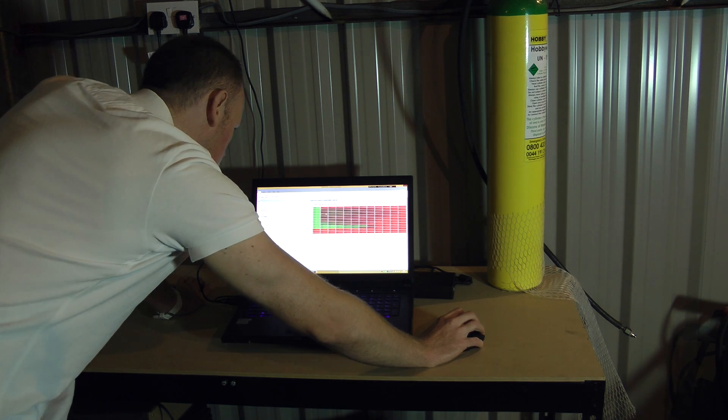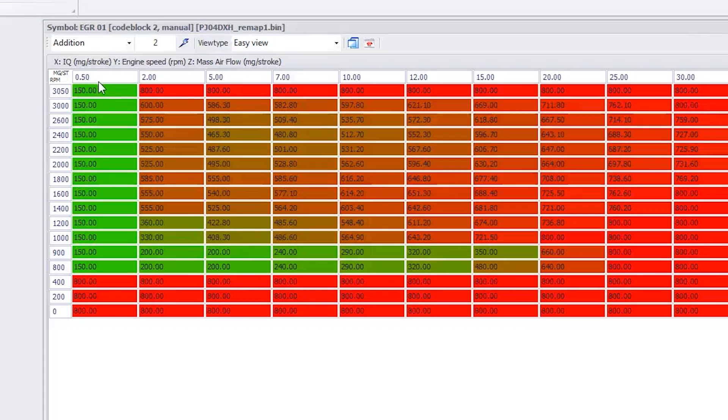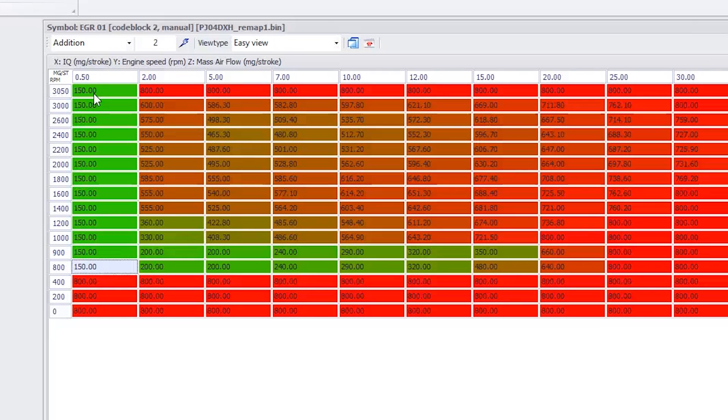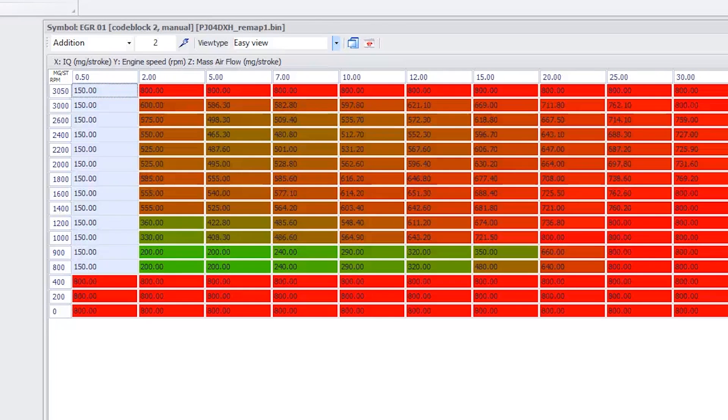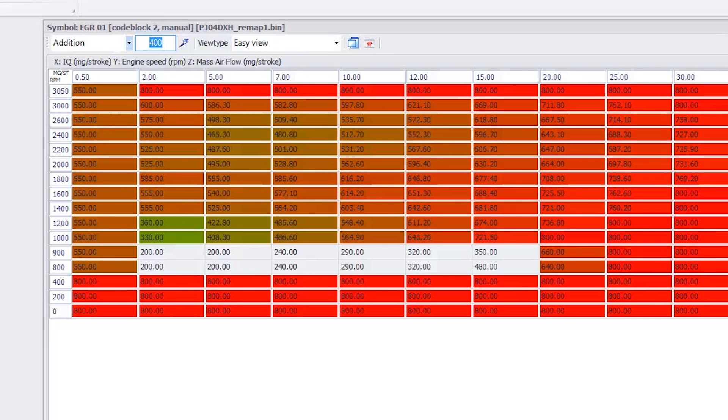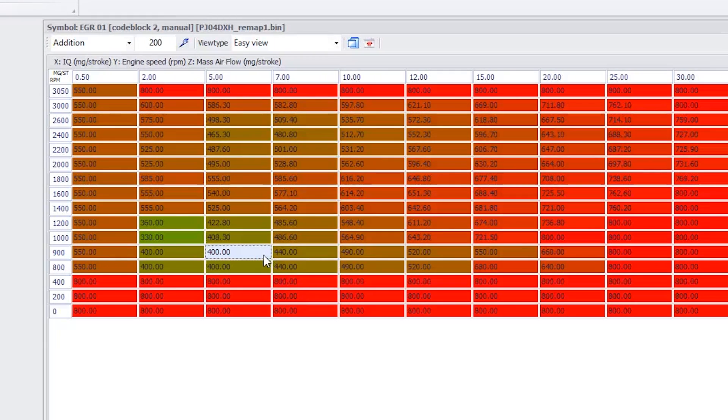This is VAG EDC suite, which is a very simple-to-use remapping program. In this first row, at 0.5 milligrams per stroke of fuel requested, you can see that 150 grams of air is requested and everything else the engine can take is supplied by recirculated air. If I add 400 to this value, that means at maximum the EGR is only allowed to pass in 550 — in other words, we get more cold air. Similarly with these sections highlighted in green, if I add 200 to these, we again bump up the amount of cold air fed into the engine.